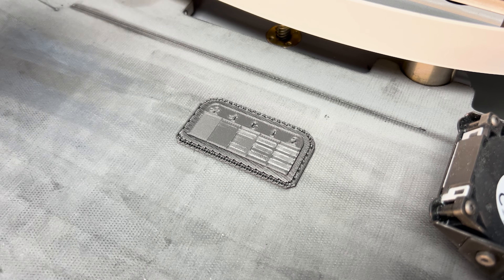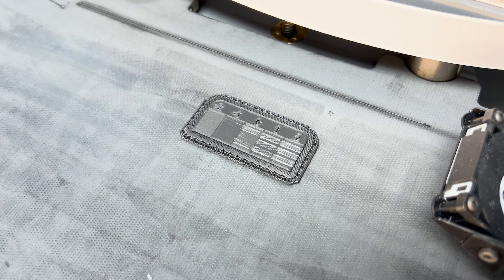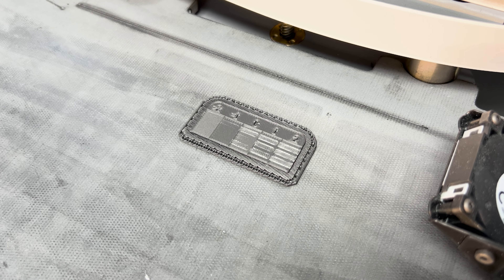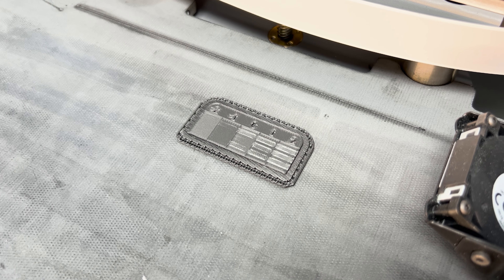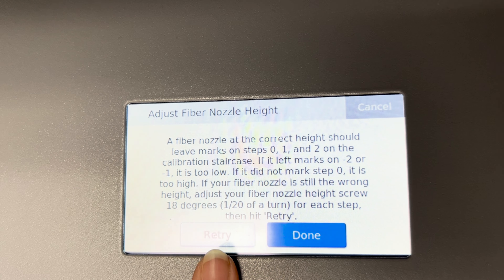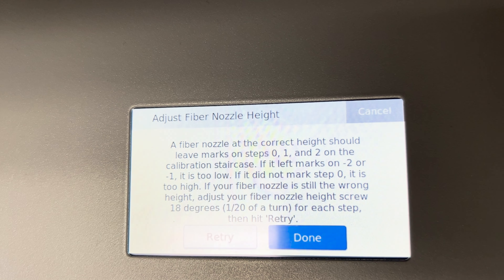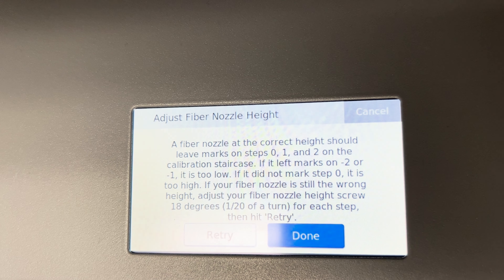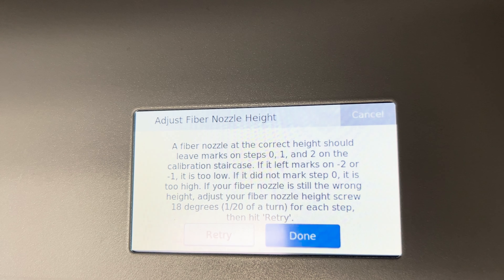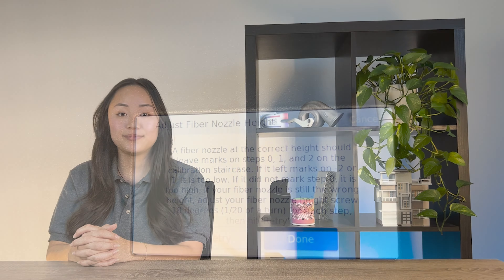After a couple of adjustments, the markings are on steps 0, 1, and 2, which means the fiber nozzle is now at the correct height. You will get three swipes to get your adjustment correct. If your nozzle was too high, hit retry to swipe over the same paths to mark the zero step. If your fiber nozzle was too low, you will most likely need to reprint the staircase and redo the swiping. Once done, hit done. Now that your print bed is properly leveled and your fiber nozzle is adjusted correctly, you can start a print job. For a more detailed guide, visit our knowledge base at saratech.com.